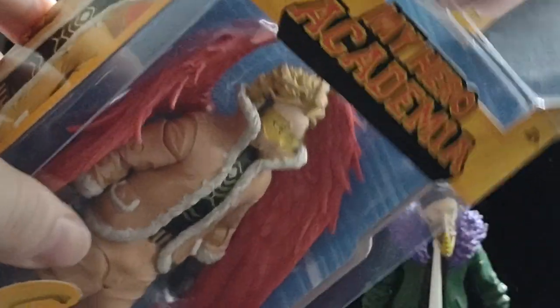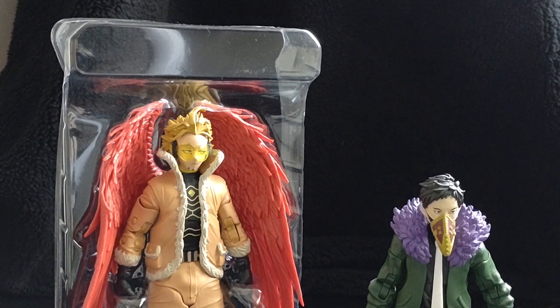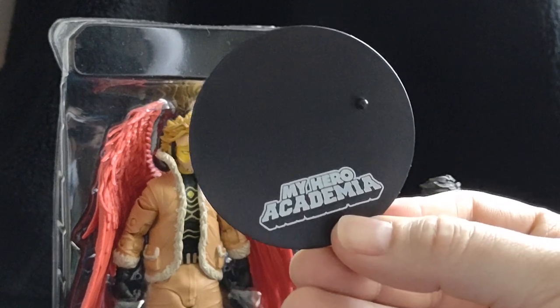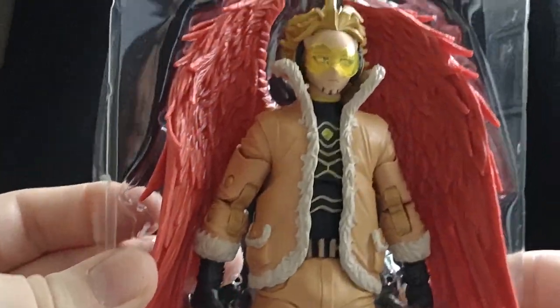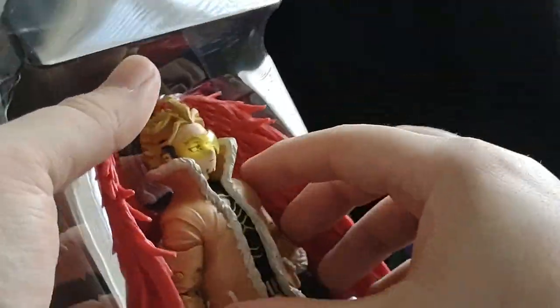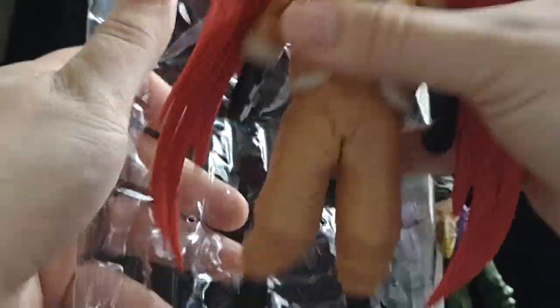Let's open Hawks. Here we go — our boy Hawks. Let's get his stand ready. His stand is also a black My Hero Academia white-lettered one with a single peg. I don't think he has any accessories, even though the back of the box says he has a feather sword. Let's pop him out and see if he actually has one because I can't see any. Nothing in the plastic.